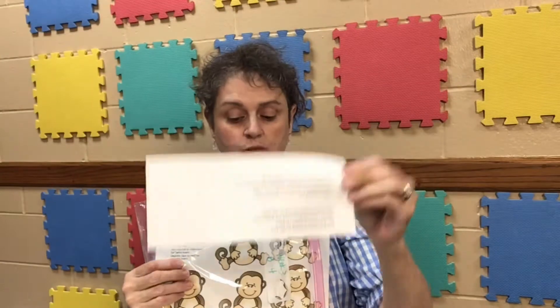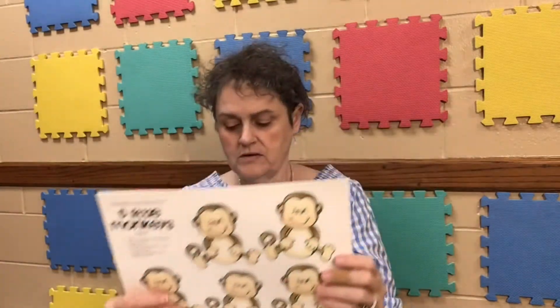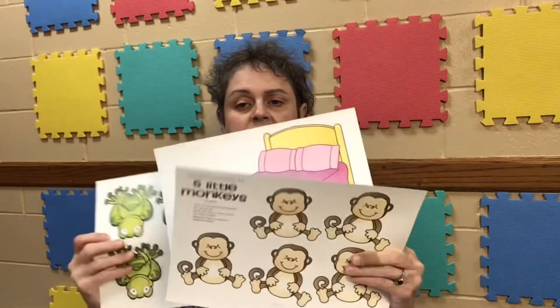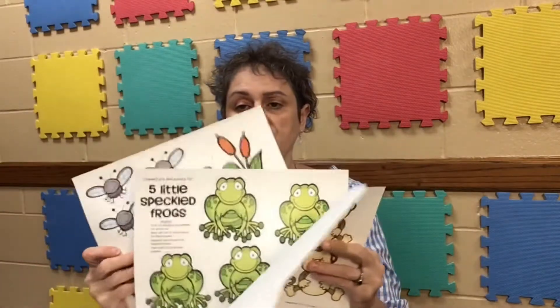Inside your kit, you should have the two poems. You should have your two parts for Five Little Monkeys and your two parts for your Five Speckled Frogs.